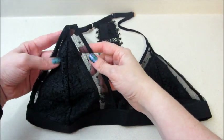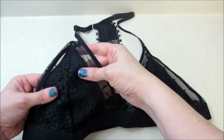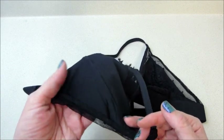That's the back of it. The front is just a triangle shape with some mesh on the side and lace in the front, and it's very soft. On the back it's lined almost with like a silky feeling material.